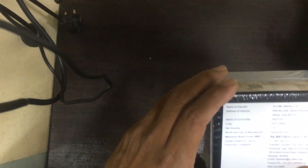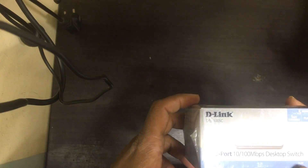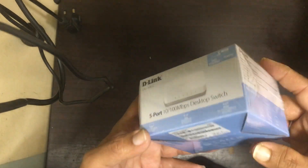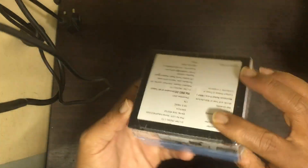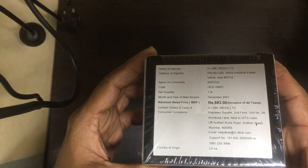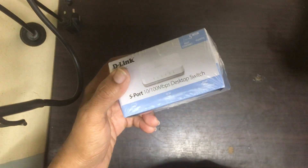Hi friends, today I came with the D-Link DES 1005C 5-port switch. It's a 10/100 MHz desktop switch. The maximum MRP is 683 Indian rupees. Now we will try to unbox it.